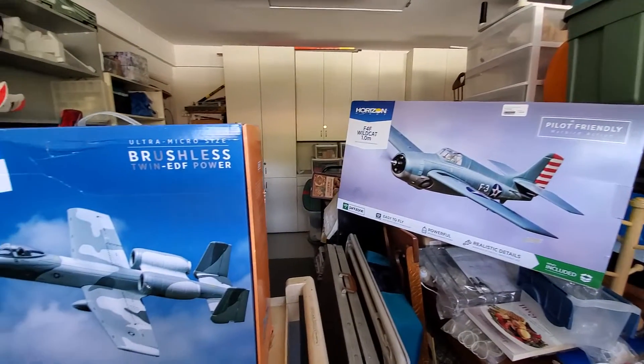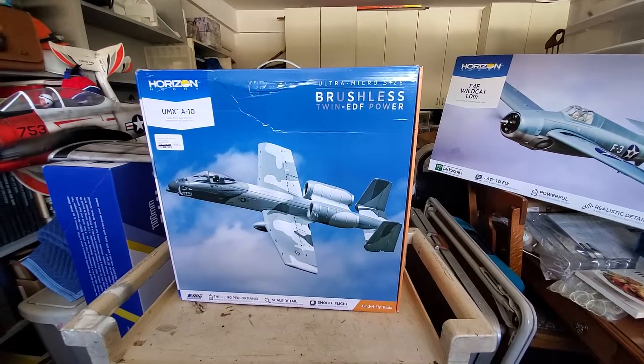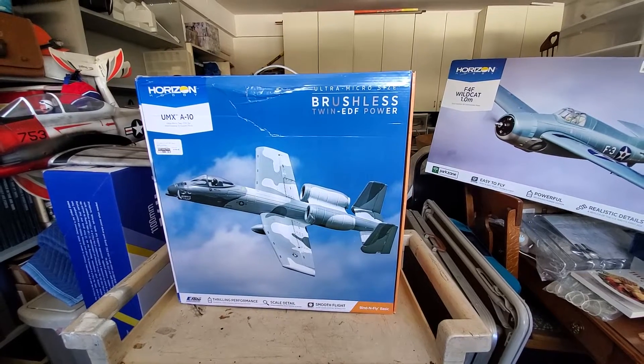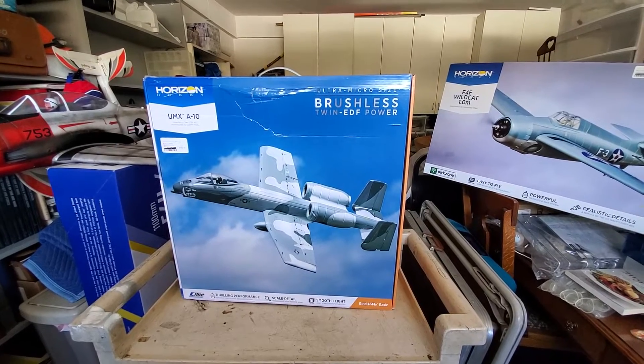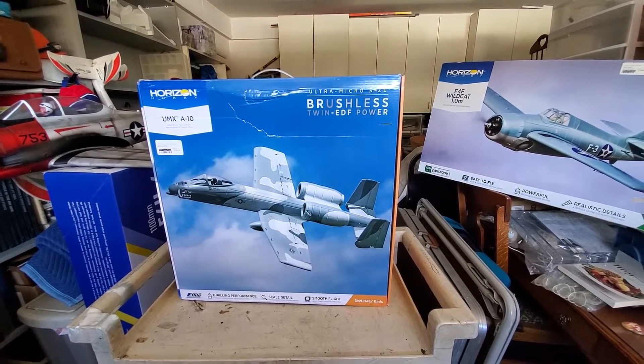The next one I'm going to do an unboxing on, and somewhat of a put-together if I can — I'm still pretty new at this — but this is the other one I want from Dave's RC: the Horizon UMX A10. It looks like an awesome craft, it's going to be really sweet. I can't wait to get it out.